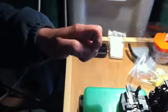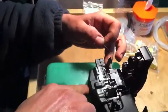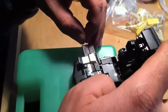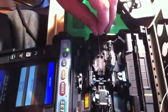He takes the primary coating off the pink fiber and cleans it. Then the cleaving machine cuts it to the right length.